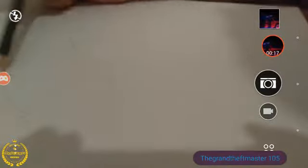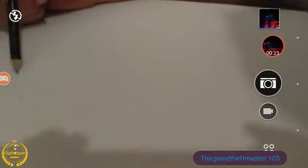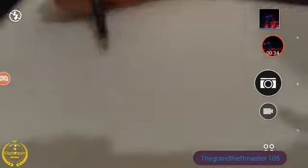I don't know what you want to call this flower, but it's actually pretty neat. You can use pretty much any color, but I prefer using some black and white first, then I'll color it in.